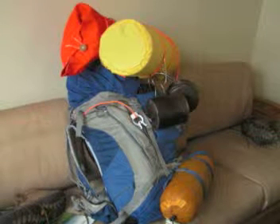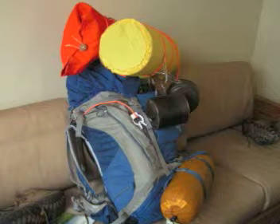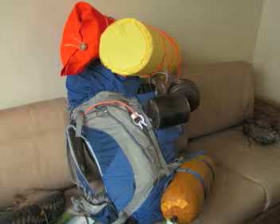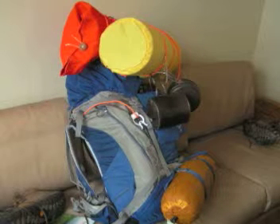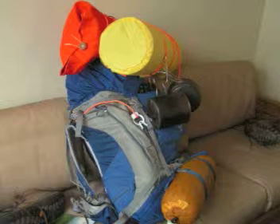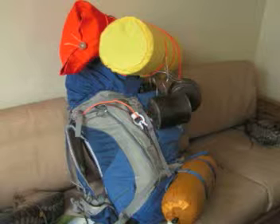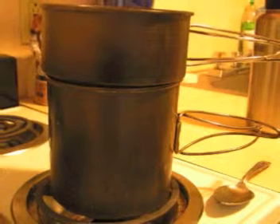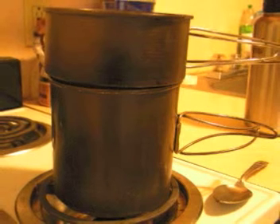I'm also going to hang my boots from this pack because I'm going to be wearing trail sneakers — they're made for trails and backpacking. So I have two sets of footwear: my trail hiking sneakers and my trail hiking boots, which are waterproof — Gore-Tex.